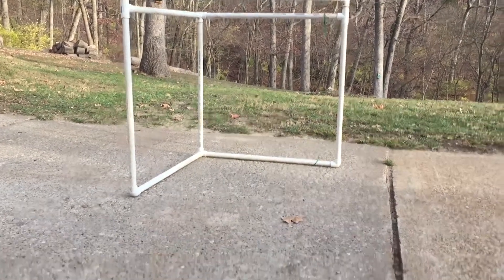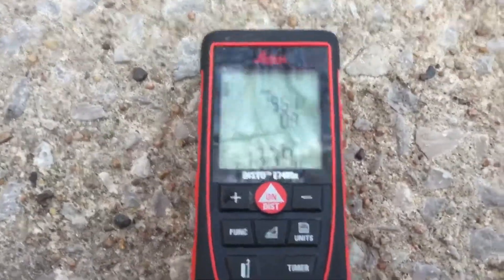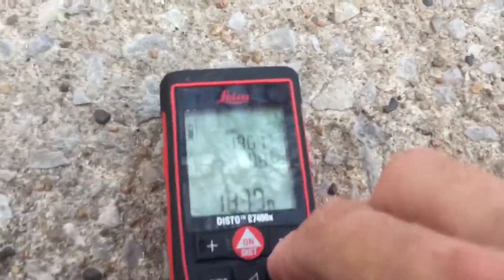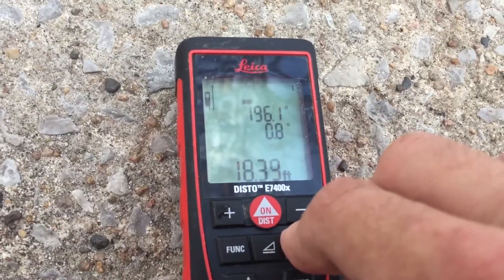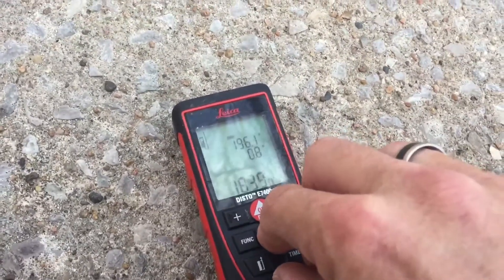This is a quick video about the calibration of the DistoX. In the upper right corner you can see there are shots in memory, so you have to clear the memory by holding down the units and the clear button until it's off. This is all in the directions. You also have to turn on calibration mode by holding down clear and the triangle button for three seconds.